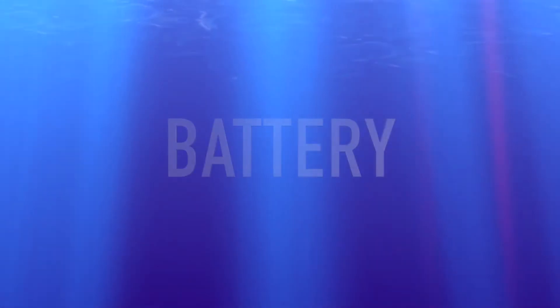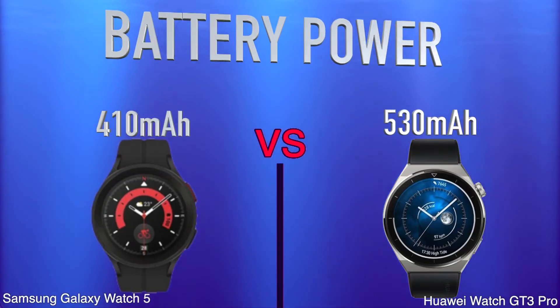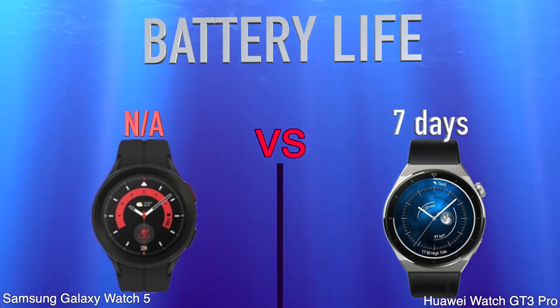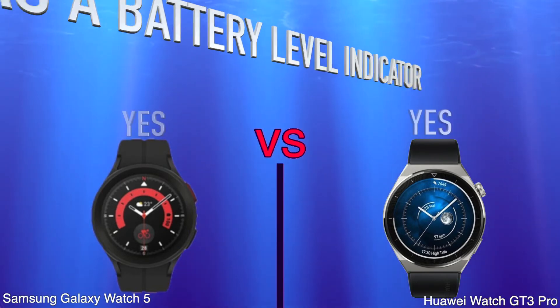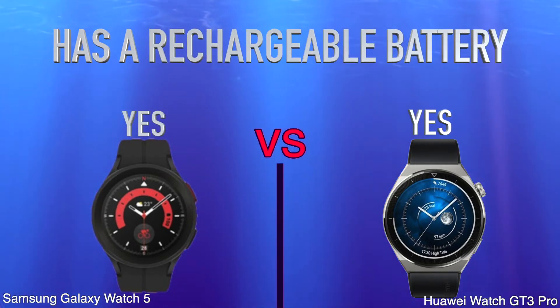Battery. Battery Power. Battery Life. Has Wireless Charging. Has A Battery Level Indicator. Has A Rechargeable Battery.